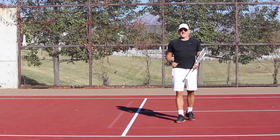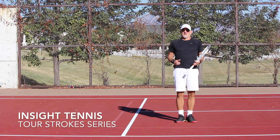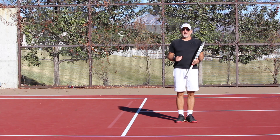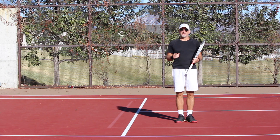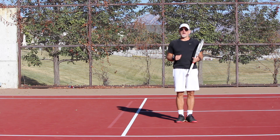Hey guys, welcome back to Inside Tennis Tour Stroke Series. My name is Rick Oldroyd. Today's video is going to be on the backhand slice. We talked a little bit about this in a previous video — this is actually video number two in this series on the backhand slice.